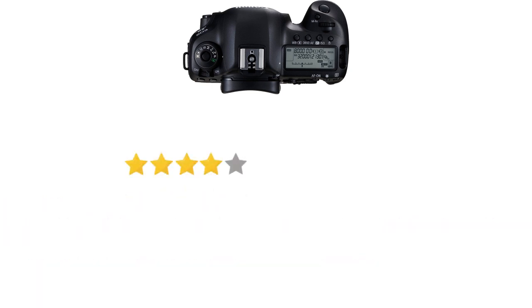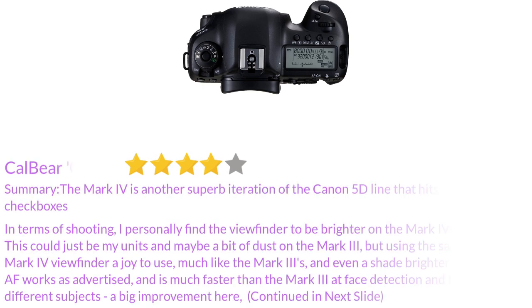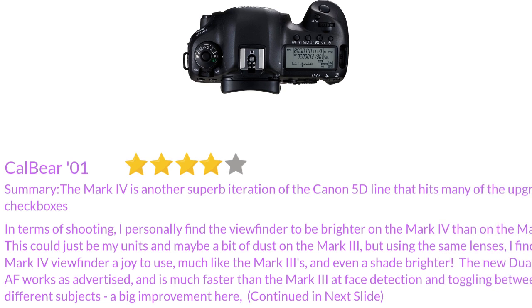In terms of shooting, I personally find the viewfinder to be brighter on the Mark IV than on the Mark III. This could just be my units and maybe a bit of dust on the Mark III, but using the same lenses, I find the Mark IV viewfinder a joy to use, much like the Mark III's, and even a shade brighter.